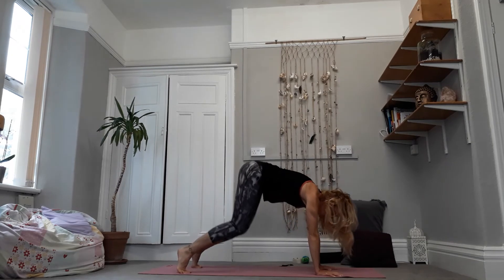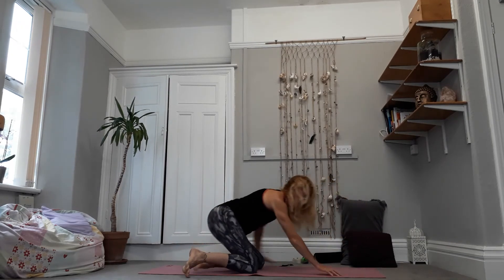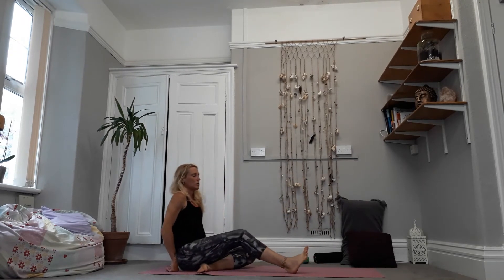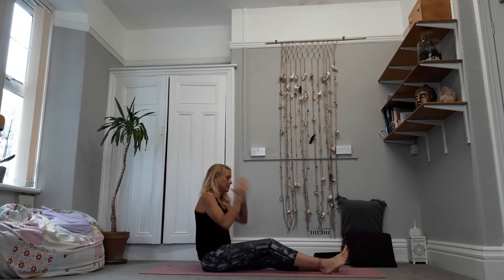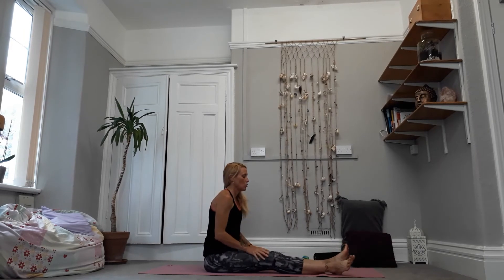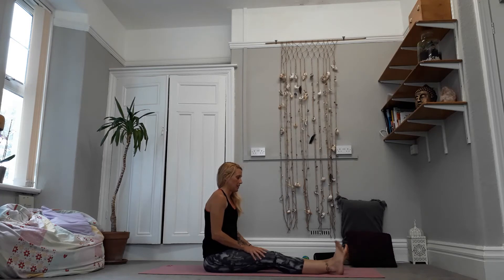From here, drop the knees to the floor. We're going to take some circles and rolls with the ankles. You can do these standing or sitting — just drawing some circles with the right ankle one way, and then back the other way.